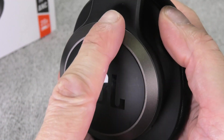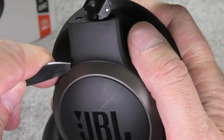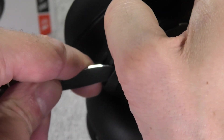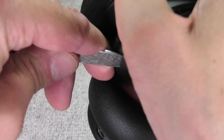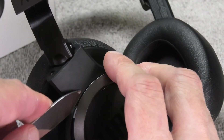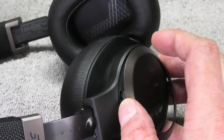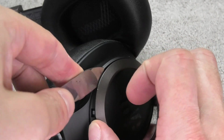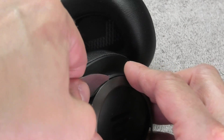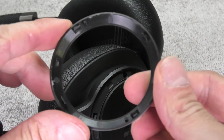Next we look at this shiny plastic ring. Pry in behind it to pop it loose — there are four clips total holding this ring in place: one on the top, one on the bottom, one on the right, and one on the left. Work your way around carefully because the plastic is very soft and you can easily damage it. Once the first clip is detached it gets much easier.